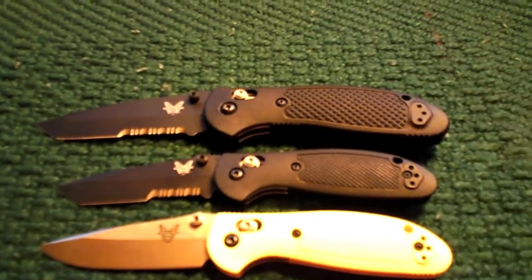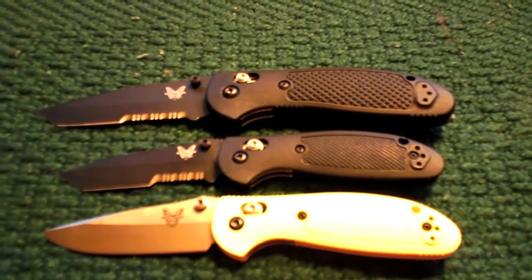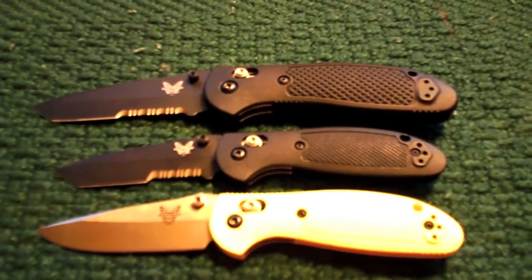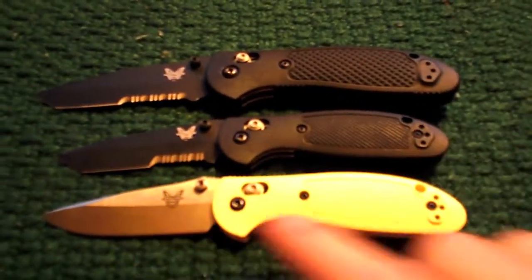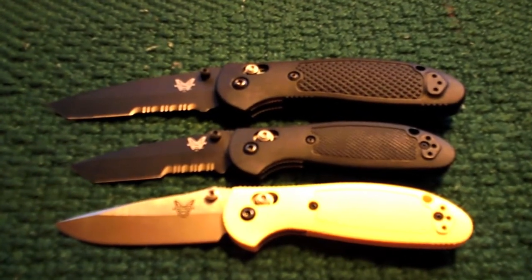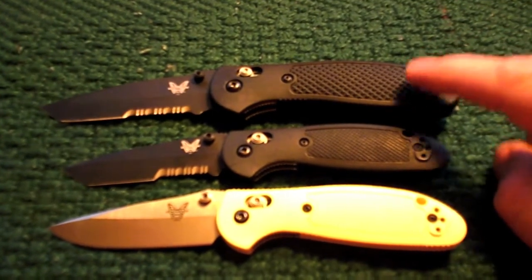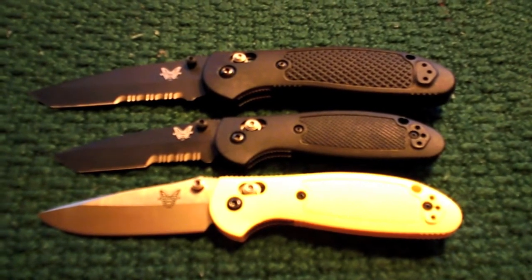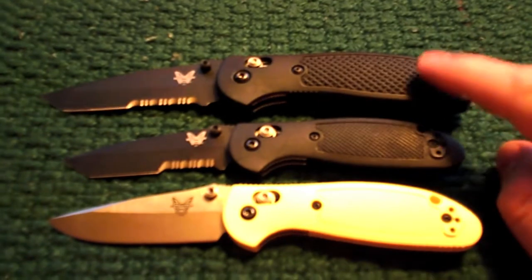Now the Full-Size Griptilian I can't rave about like that — and again, this is just my opinion, I'm sure it has lots of fans. But in my head, when I get much beyond that 3-inch blade length, I've gone from EDC usage — cutting boxes, just the junk I do — to more of almost a tactical level. In my head it would be a defensive knife, perhaps. And to me, that's not what I would reach for. Not a Griptilian.